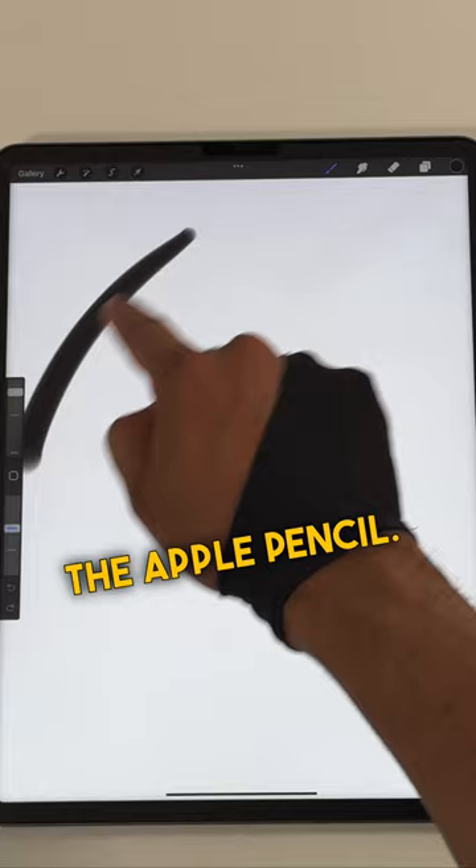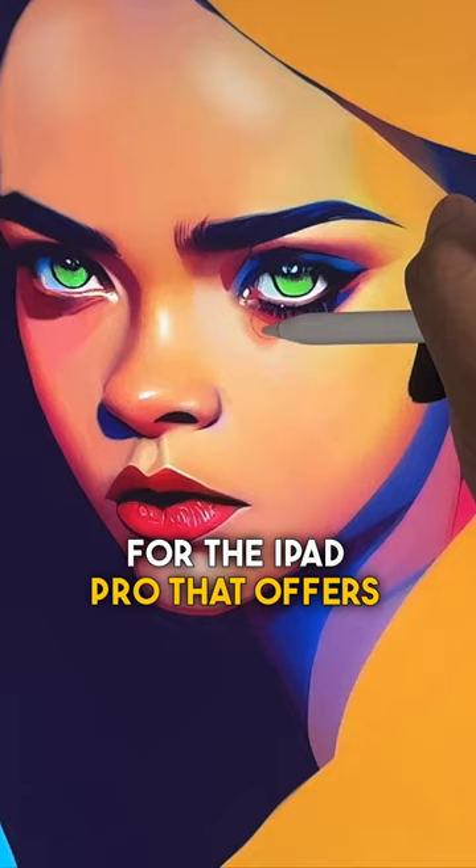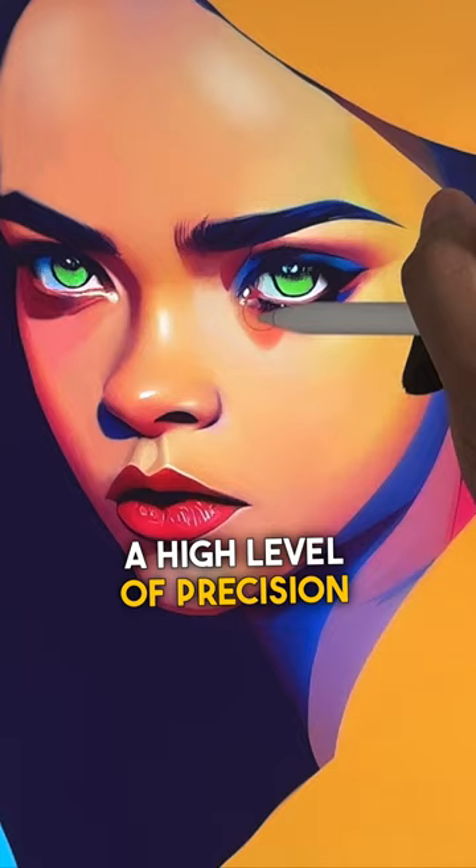Can you draw on the iPad Pro without the Apple Pencil? Yes, you can draw on the iPad Pro without the Apple Pencil. While the Apple Pencil is a dedicated stylus for the iPad Pro that offers a high level of precision and sensitivity, it is not the only option for drawing on the iPad Pro.